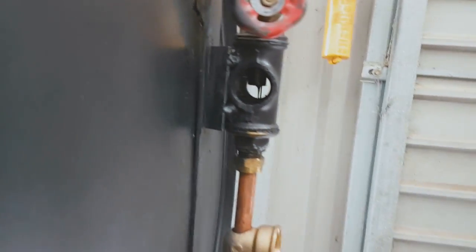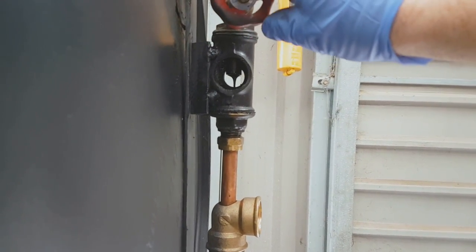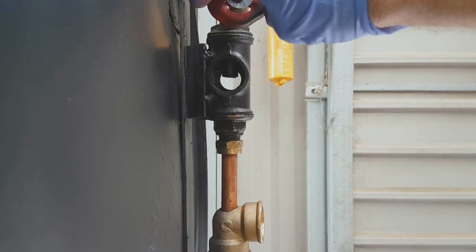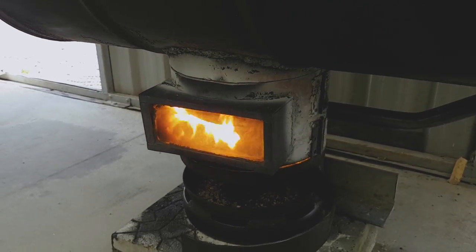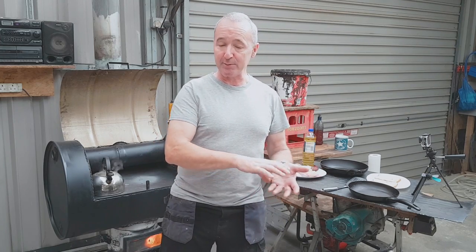Let me give you a look at the oil feed. So there's the oil feed. I can increase the oil and I can decrease the oil. I can get it down to drips if I want to, but generally I run it around there. Now the flame is licking the back of the glass and it's getting a little bit black on that side — no problem.